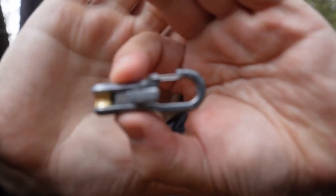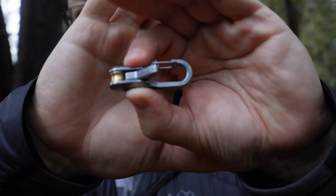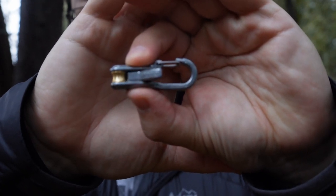I recently came across these rope rollers from Rollercam. I was made aware of these from someone in a Facebook group that I'm a part of, and what sparked an interest for me is that recently I've been looking at various options for ridge lines.